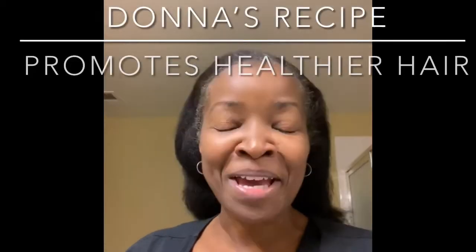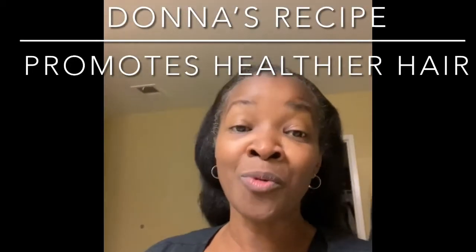Good morning! Y'all already know how excited I was the other morning when I received my Donna's Recipe. Y'all know how excited I was, right?